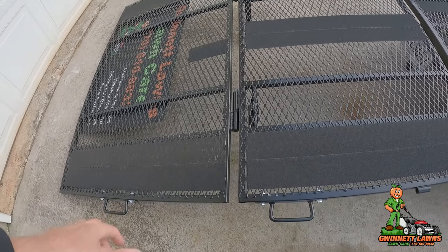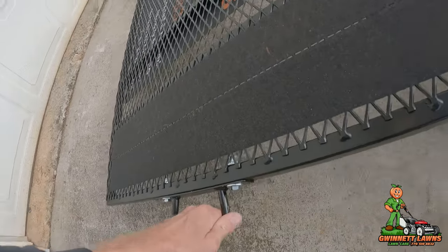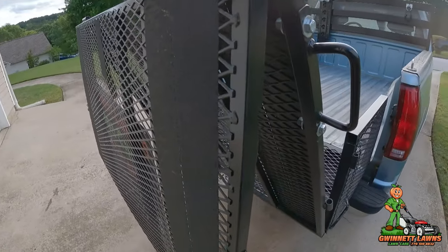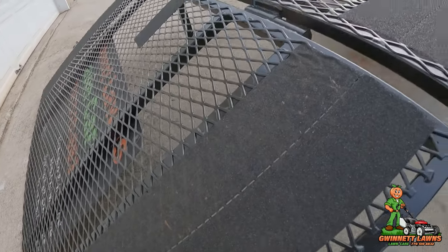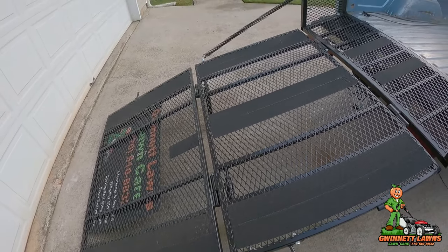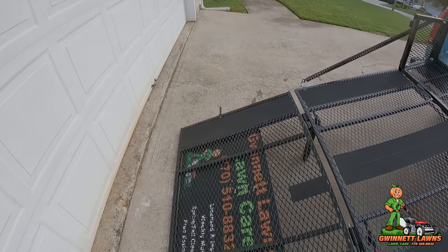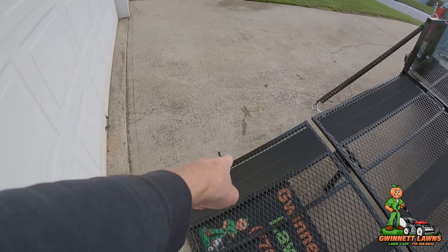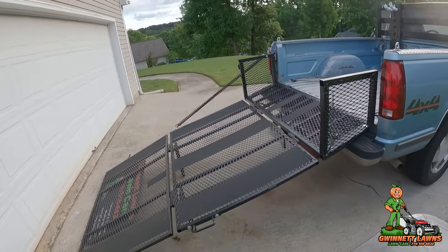I've got the handles placed here and here. Technically I only need this handle right here because it'll go right up — notice just doing this with one hand. But I've got both of them there and I normally grab it with both hands. I also put a peg handle over here, and I'll show you why in just a minute.